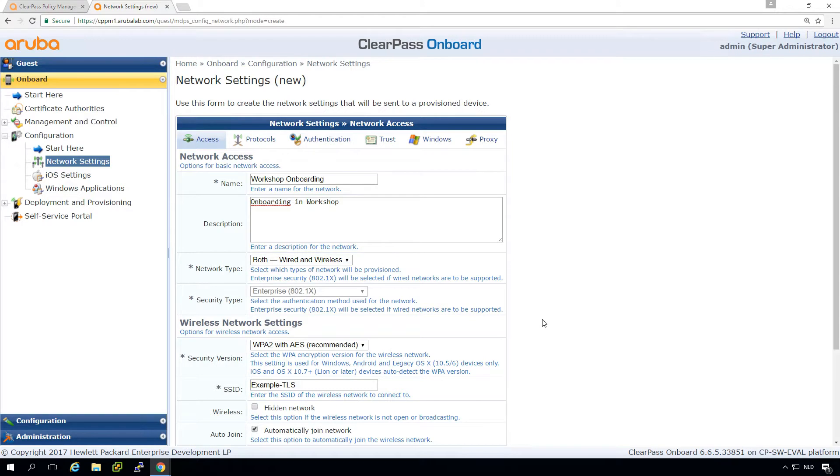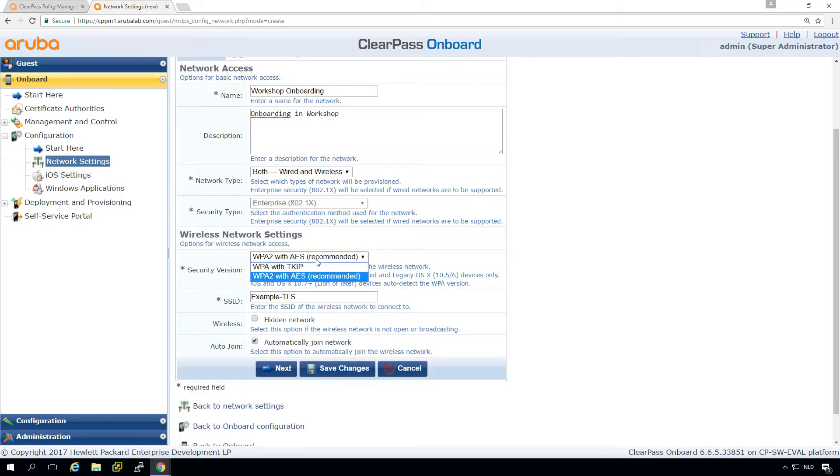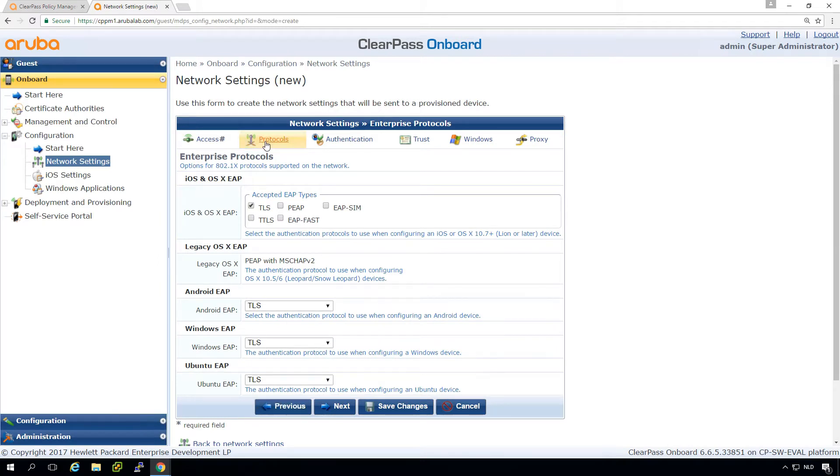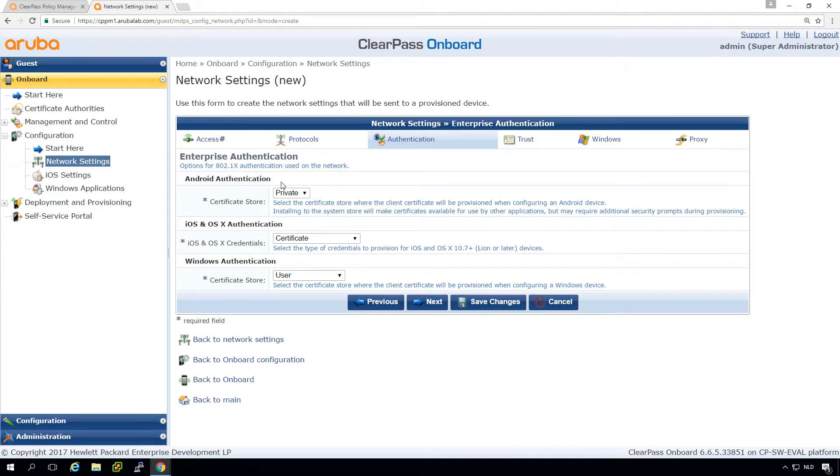Here we can select if we want to do wireless, wired, or both — let's pick both. Then we configure how we connect to the network; you can configure WPA as well, but let's pick the default and put in our corporate SSID which is 'corp1'. It's not a hidden network. Here we can select how we want to onboard — we want to onboard all types of devices with a client certificate, which is TLS.